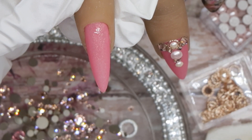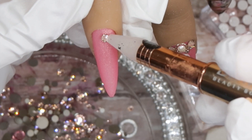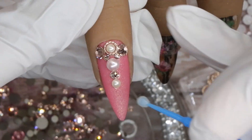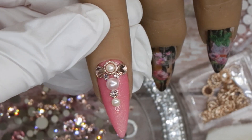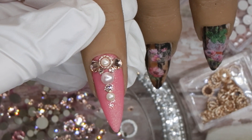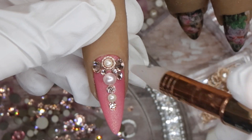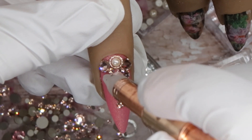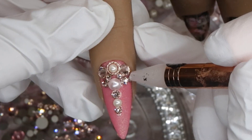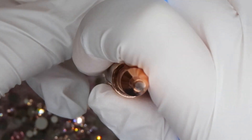I moved on to the pinky nail where I just wanted one little crystal as a tiny accent — I love doing this especially if people want a little bit of bling without going overboard. Just one in the center looks great. After applying that one though, I was looking at the ring finger and decided to add a couple more, but I think it just got a little out of hand — it wasn't necessary to add this many crystals on the ring finger.